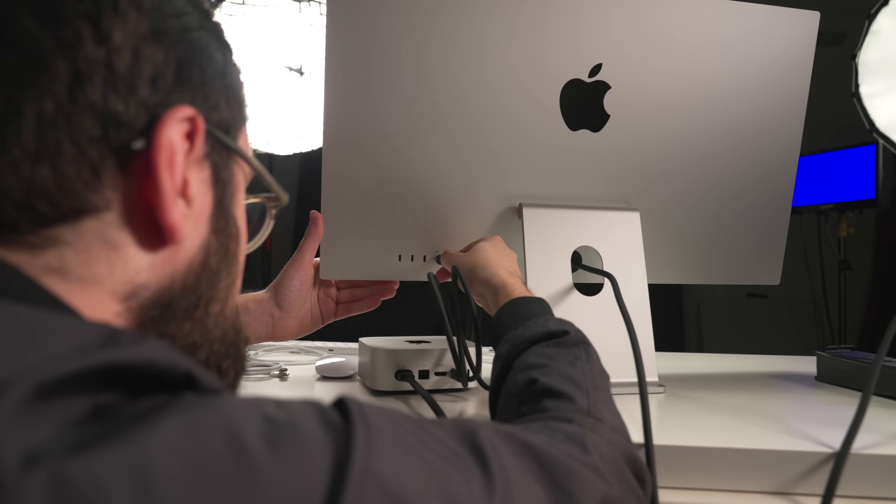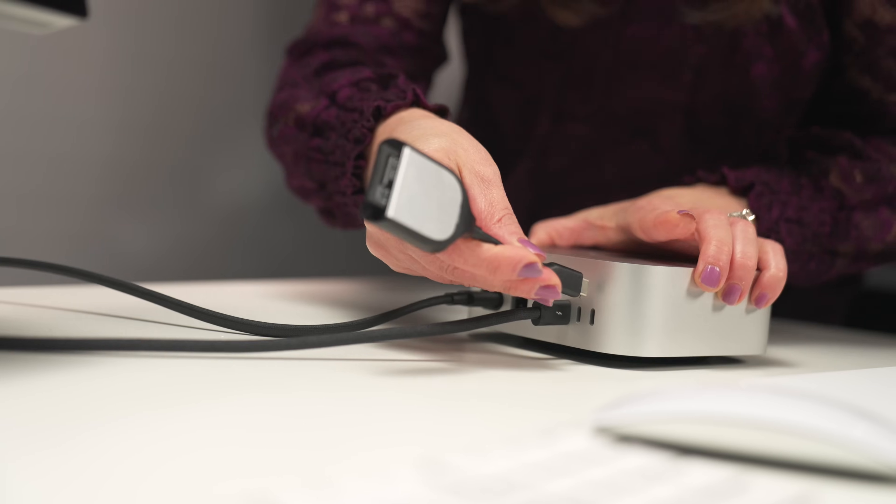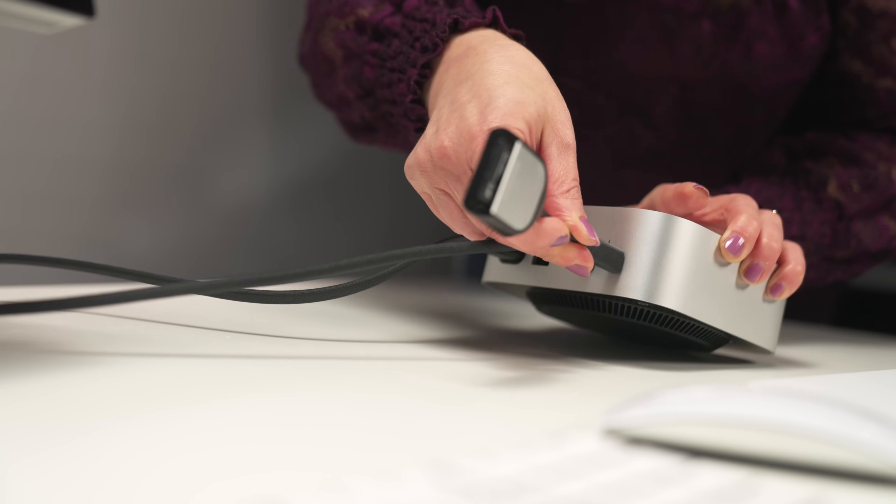In terms of ports, I was a little afraid I'd be running out, especially with the Studio Display hooked up via Thunderbolt — but that was surprisingly not an issue. The only hard drive I had to worry about was my Time Machine, which uses one of those mini USBs with the little divot in the plug. I just had to find a mini USB to USB-C cable, and that was not a big deal at all. So the port situation was good.